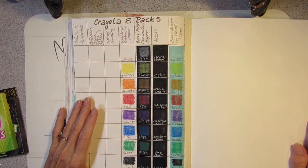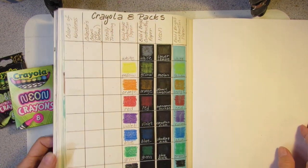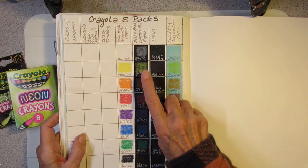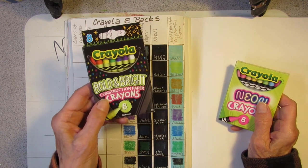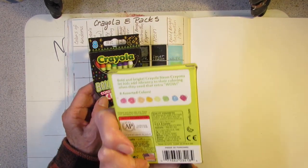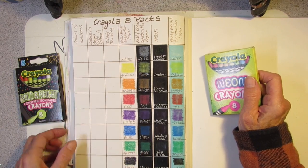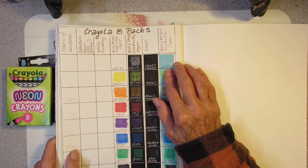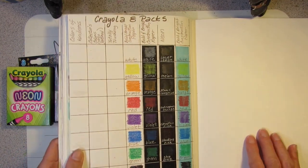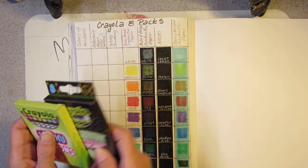In my last video I compared the neon crayons to the Bold and Bright construction paper crayons, and yes, the Bold and Bright are so much better on dark paper than the neons. If you're looking for a construction paper crayon, definitely go with that one — it has a special formula to show up on the paper. I used smooth cardstock but I may come back and review these on actual construction paper.